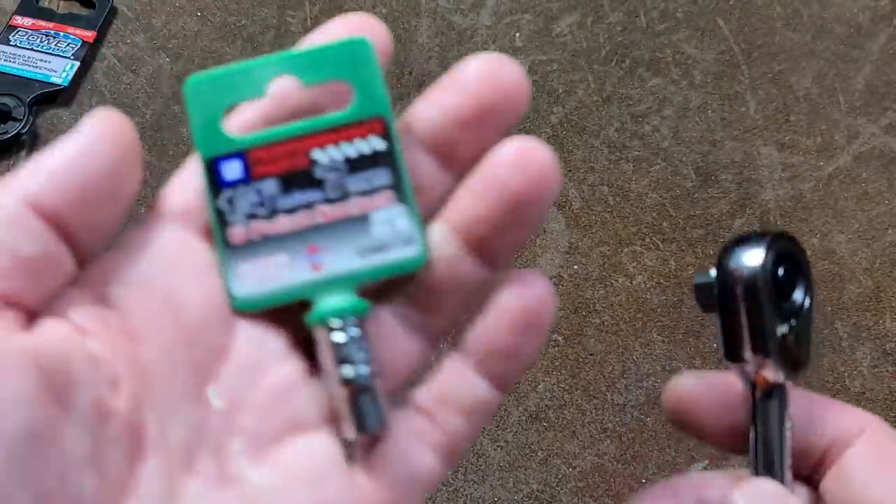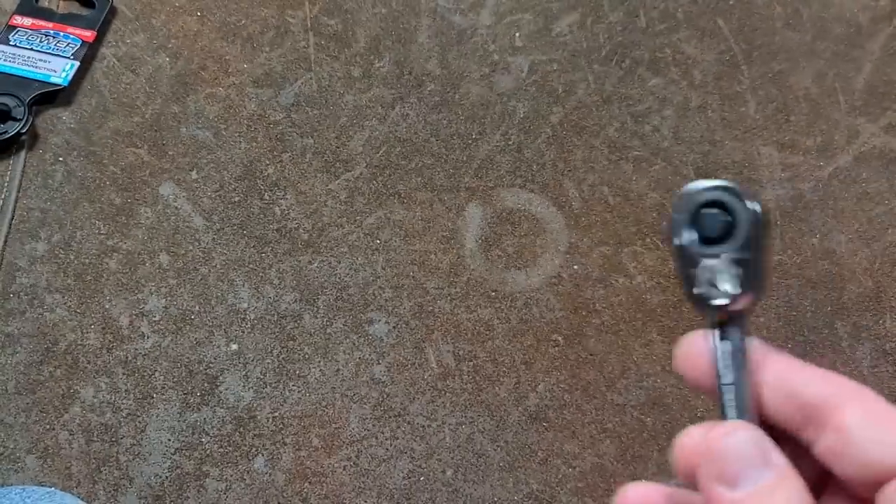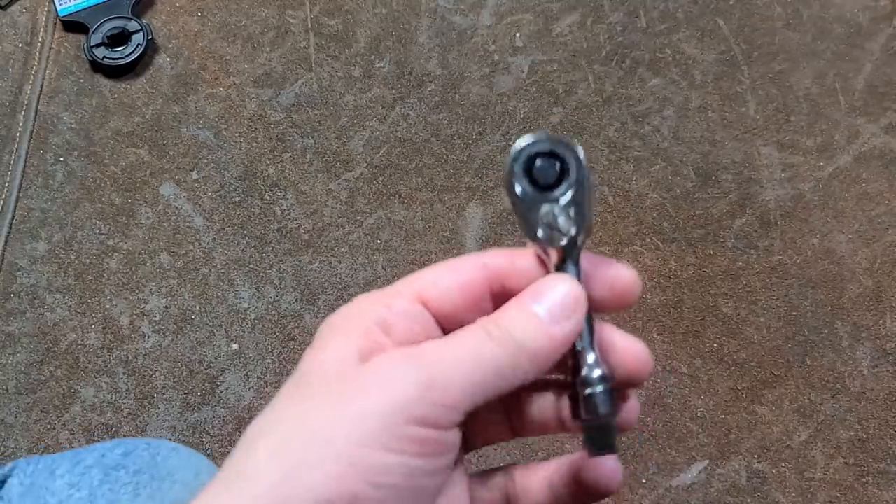These tools were GM PowerTorque — this is how they used to be labeled, and then they just dropped the General Motors thing, but all these tools still have the GM part number. I wanted to clear that up with a couple of other people out there.